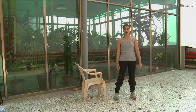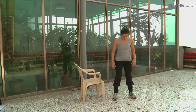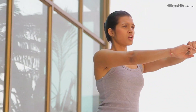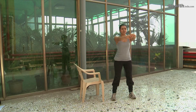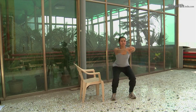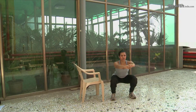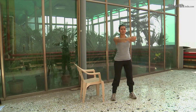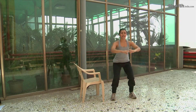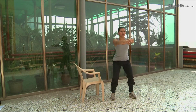Another variation of squats is when you combine it with calf raises. Inhale down, exhale up, and do the calf raise at the same time. So you go down and push through to raise up the calves and come down. This acts on your entire lower body.